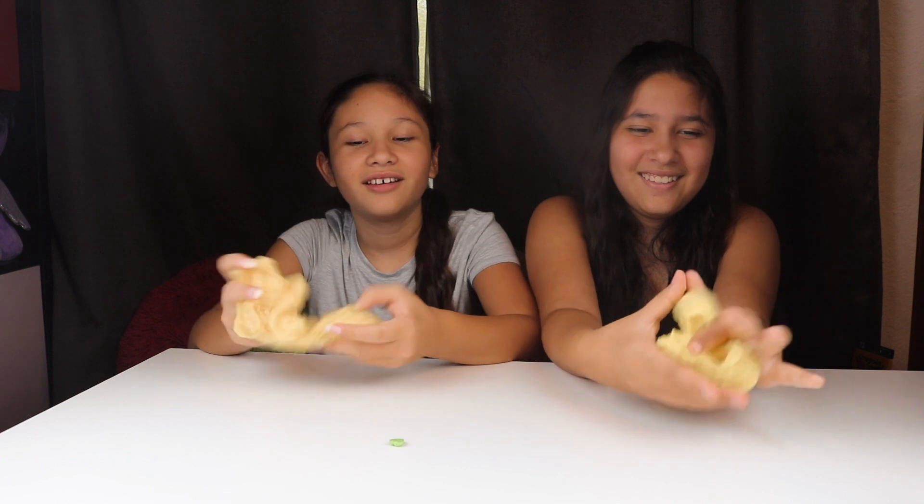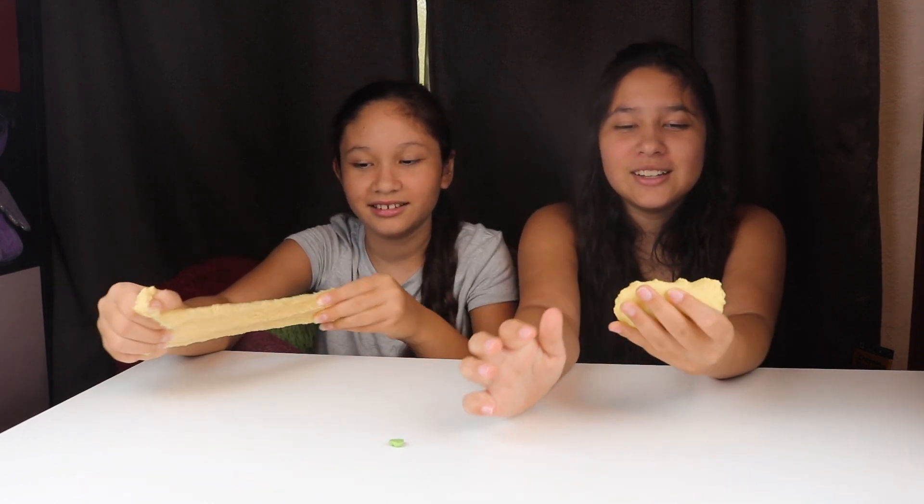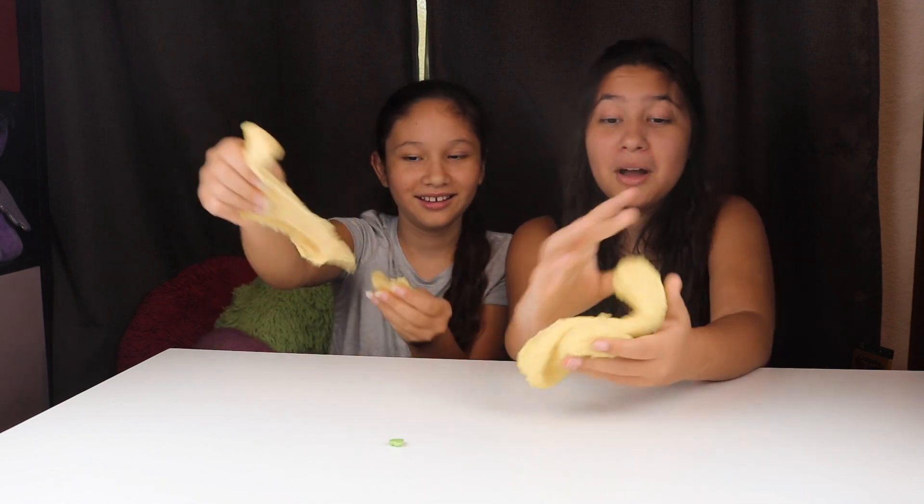How would you rate it? I give it a thousand out of ten because it's very nice and really crunchy — I love the sound. It feels so nice and you cannot stop playing with it! I give it two thousand out of ten because the sound is so cool — I don't normally play with slime but I've never heard a sound like this before. I can't stop playing with it. It's really stretchy, doesn't make a bubble, but you can make it look like a lemon!